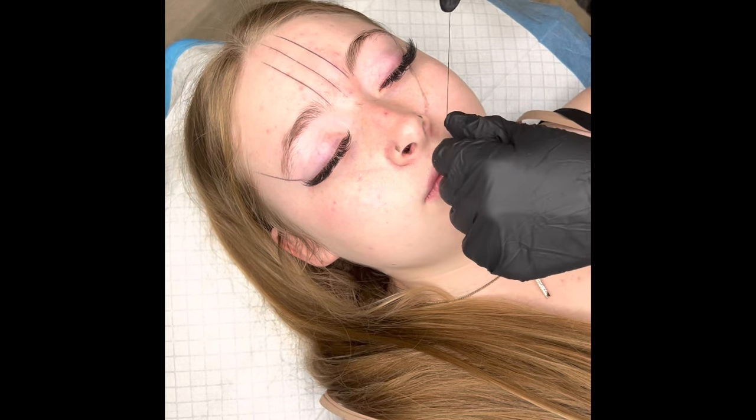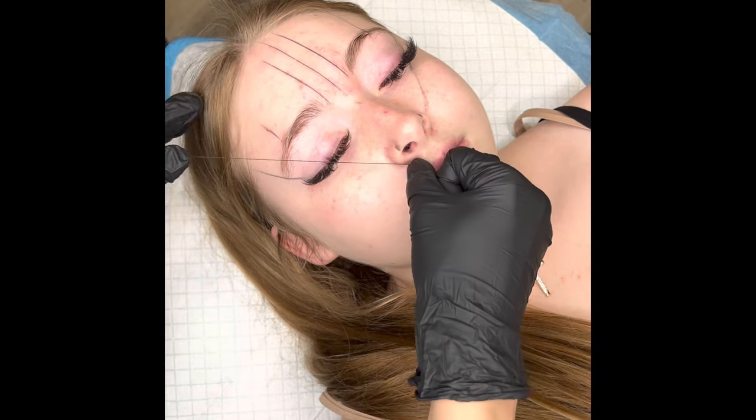Here is where I determine where the arches are going to start — this is where the eyebrow begins bending, going up and then back down. I generally use their eye and their natural eyebrow to place the arch. Sometimes if people have a wider face I want that part to be wider; if they have a more narrow face I'll bring it a little closer. Then I use my measuring tool to make sure it's the same on each side.